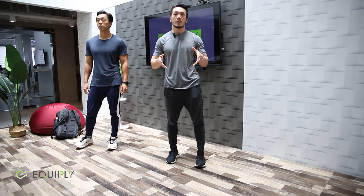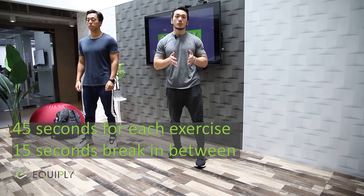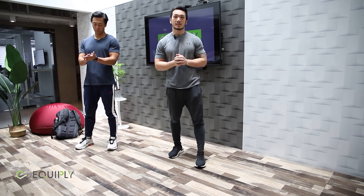For the exercise part of the video, we're going to do a circuit. You'll be working for 45 seconds and taking a 15-second break in between every exercise. I'll show you three moves today and you can build on this as things get easier.